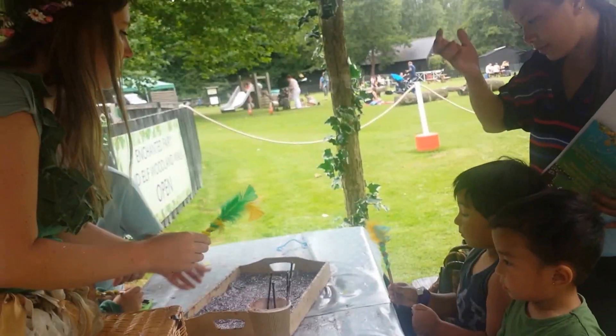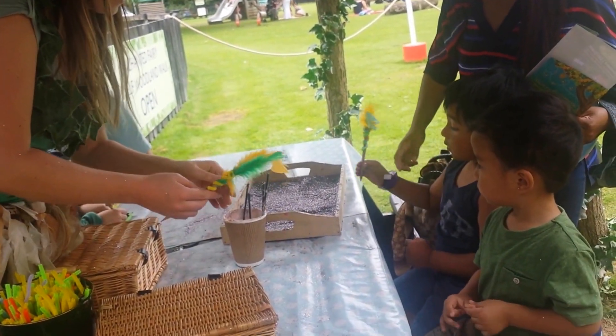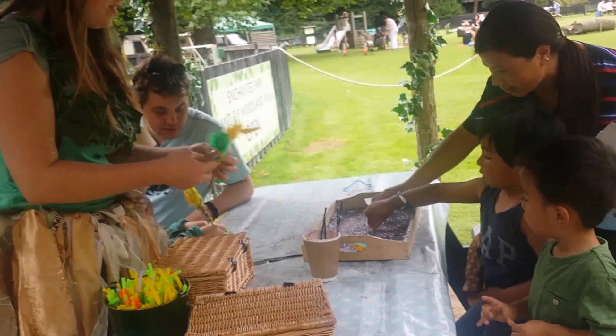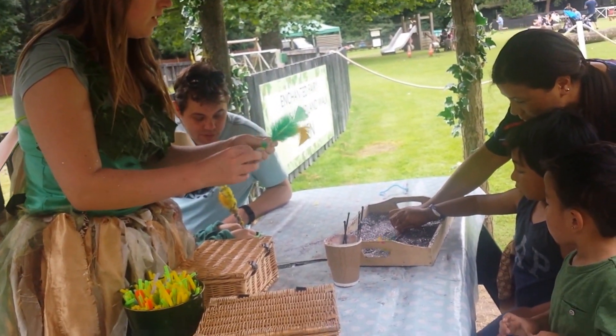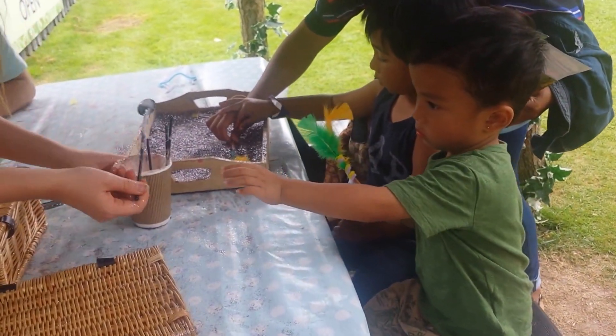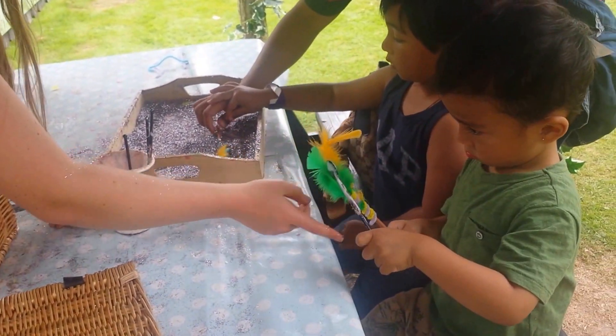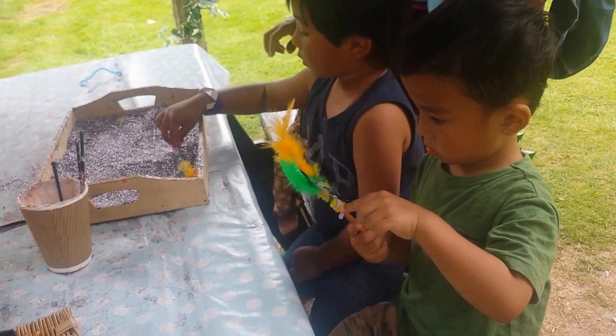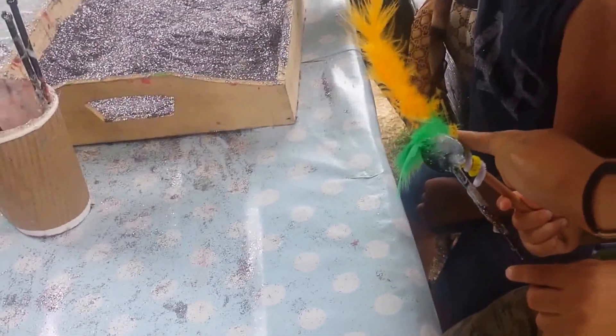And then you can roll it in the glitter — it's a bit you've been excited for this whole time! There you go. And do you want the gloopy glue? Say yes please. And you can put it here as well.